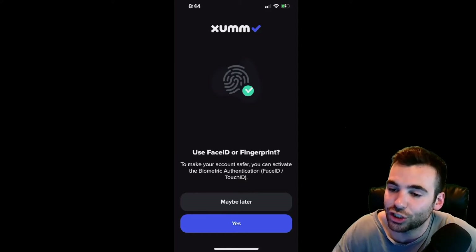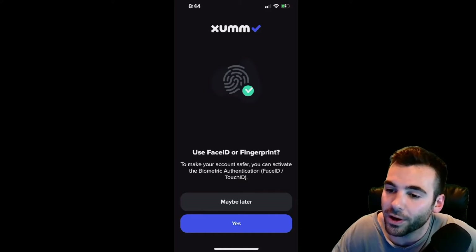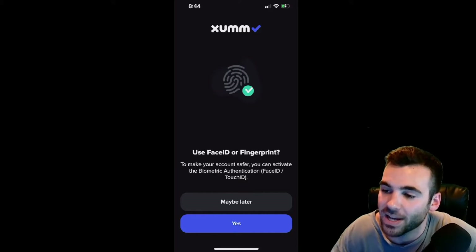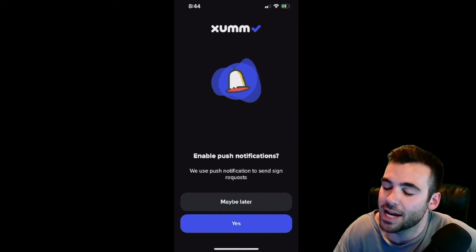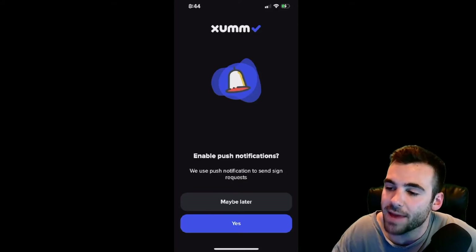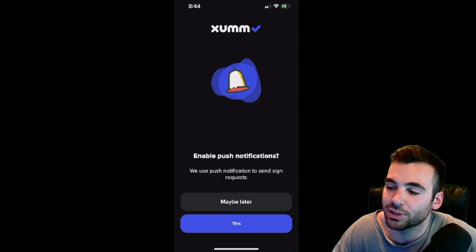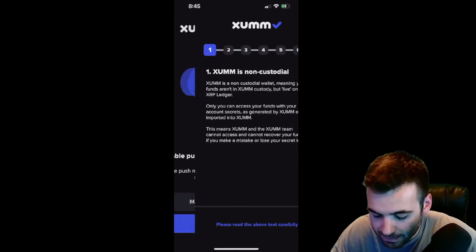It's going to be very hard for hackers to sneak into your account if you have this enabled. Therefore, I highly suggest you set this up. I'm going to hit Maybe Later because for the purposes of this tutorial you guys do not need to see this, but if you hit Yes it is very easy and will walk you right through the process. Next, I would also highly suggest enabling push notifications. These are going to go a long way in just making the usability of the app even better. This is already a great app and the experience is going to be even more seamless if you enable these push notifications.